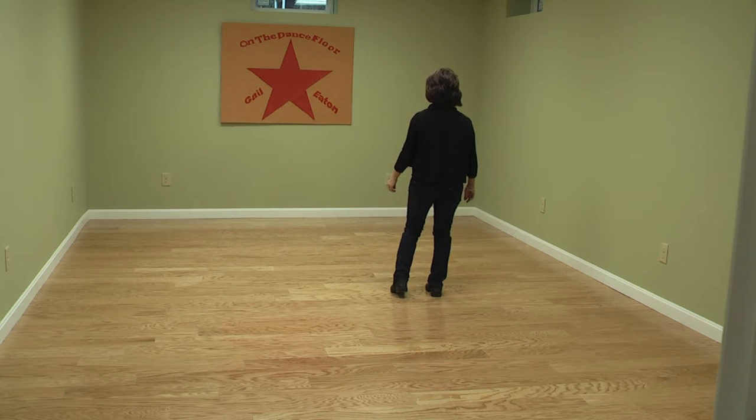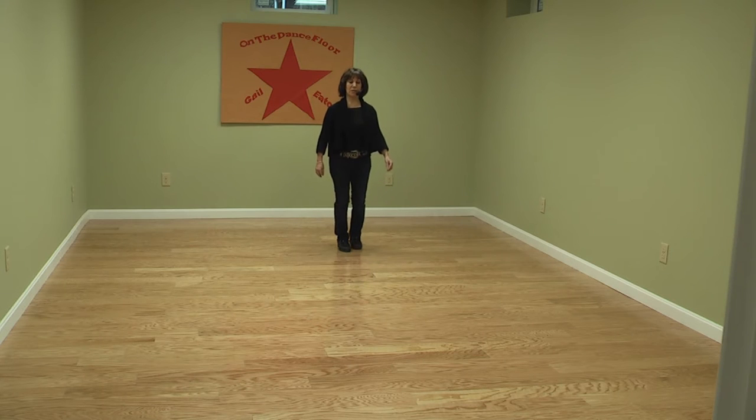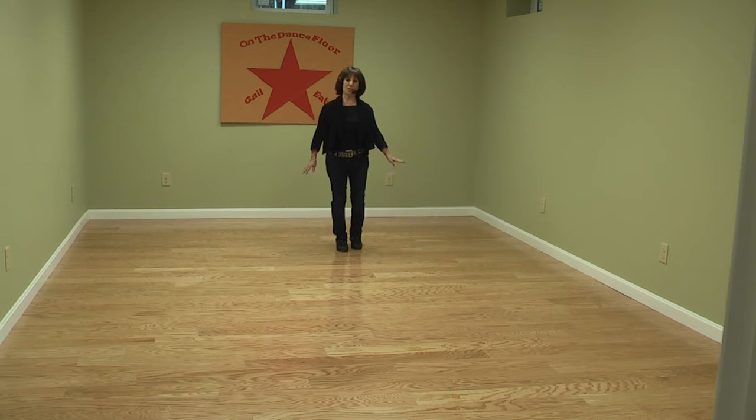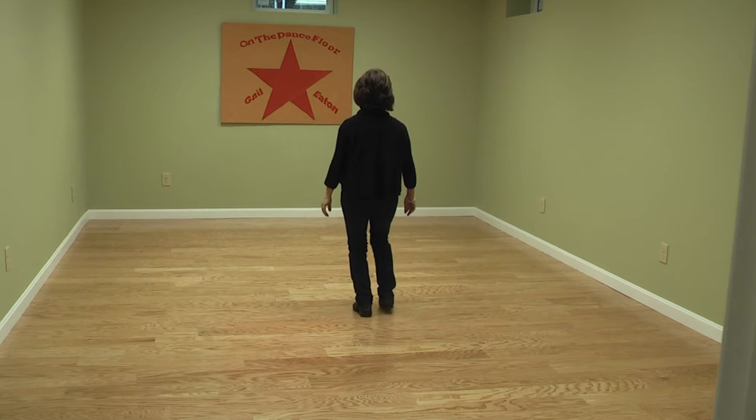With our left foot, we're going to be making a half turn going over our left shoulder. We're going to step left, step, step, then back up, step, step. To come back to the front wall — it's a one-wall dance. Same thing: over your left shoulder, half turn. Left, step, step, and right, step, step.